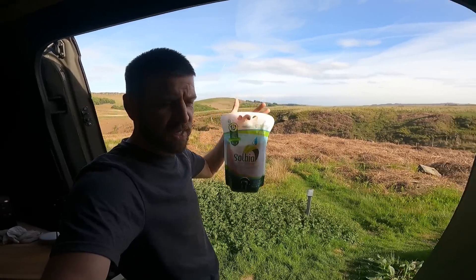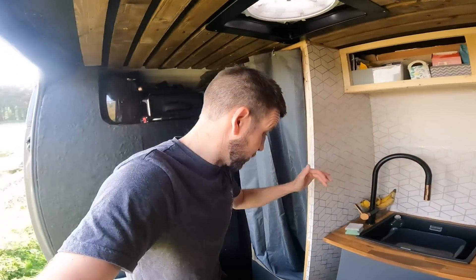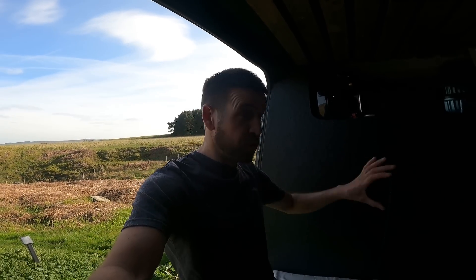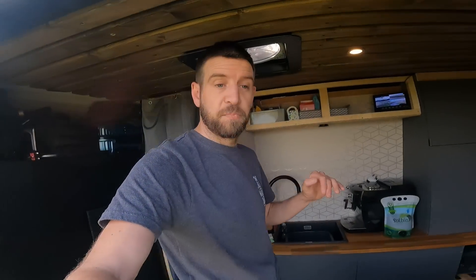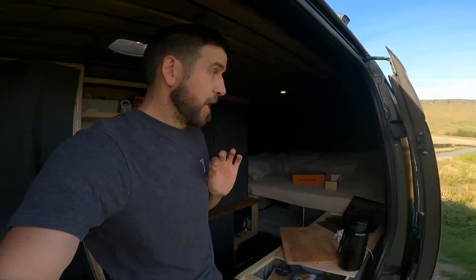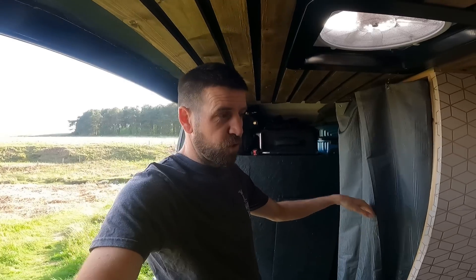I'm not sponsored or endorsing it, but that stuff is a game changer. I even have a five litre pee bottle and it doesn't smell of urine at all — it just smells purely like peppermint. If you have a chemical toilet, 100% buy that. I haven't changed the toilet since Friday and it's now Tuesday.